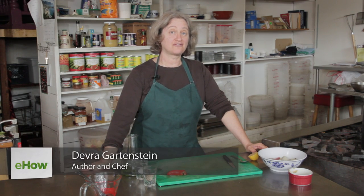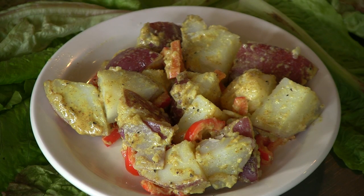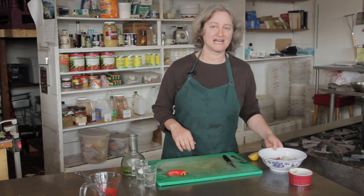Hi, I'm Deborah Gartenstein with Quirky Gourmet. Today I'm going to show you how to make a rustic French potato salad. French potato salad uses mustard as a primary flavor. It's really a very simple potato salad, but the mustard really makes it shine.